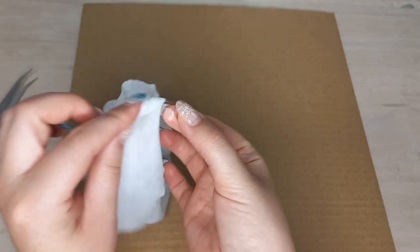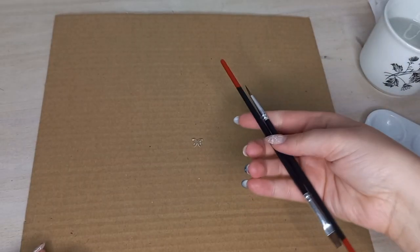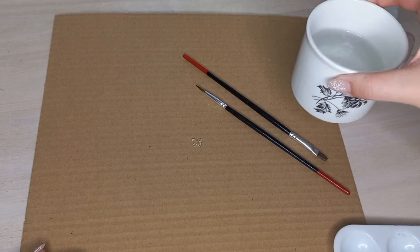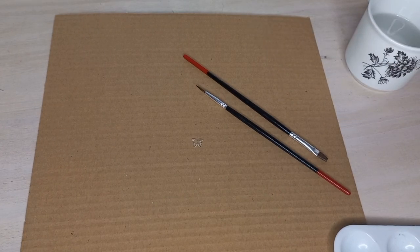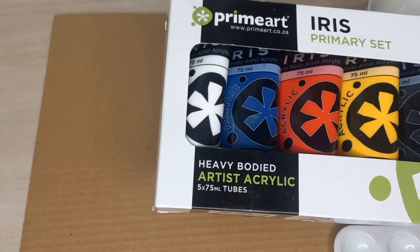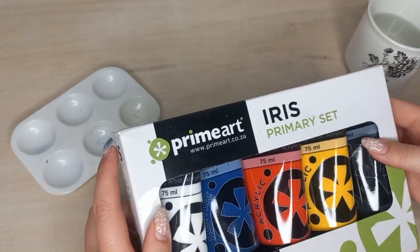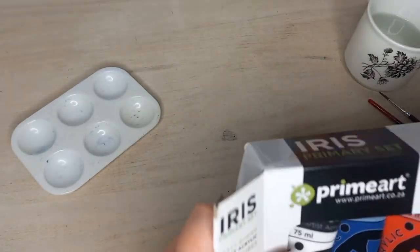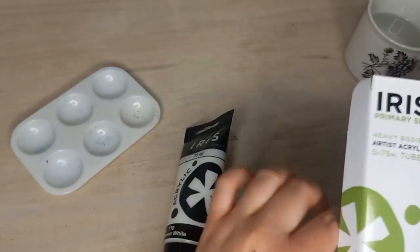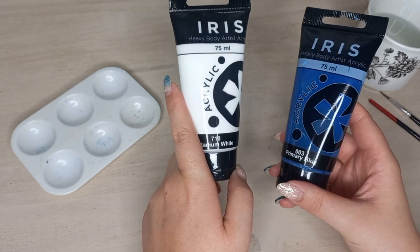Here are my art supplies: my Prime Art brushes, my little palette, my water cup, and I'm going to use my Prime Art Iris Primary Set acrylic paint. This is my favorite acrylic paint that I've used before — it feels professional. Today I'm just going to use the blue and the white so we can mix them together.